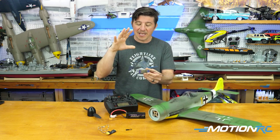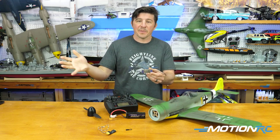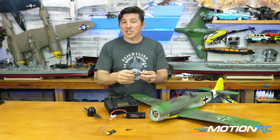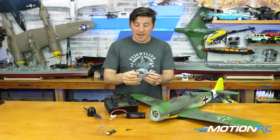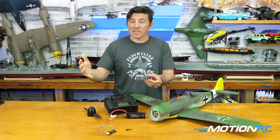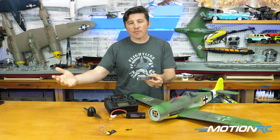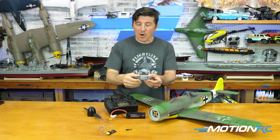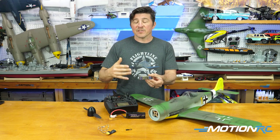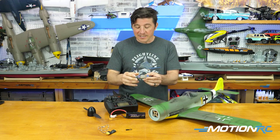You never have to use the gyro. The gyro comes off — if you never turn it on, it'll never be on; it'll just be a standard receiver. But for the purpose of this video, we want to talk about setting up the gyro because it's very simple. There are no modes with this gyro, so it won't auto-hover, it doesn't have auto-level, it doesn't have a 3D mode like some other gyros on the market. This is simply a stabilized gyro and it can either be on or off.